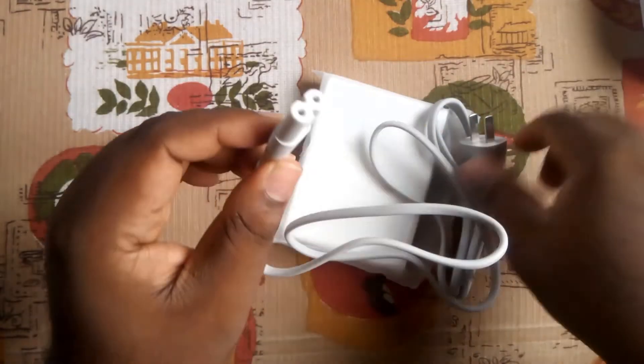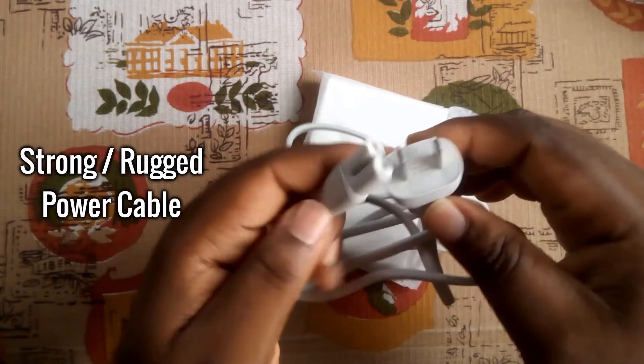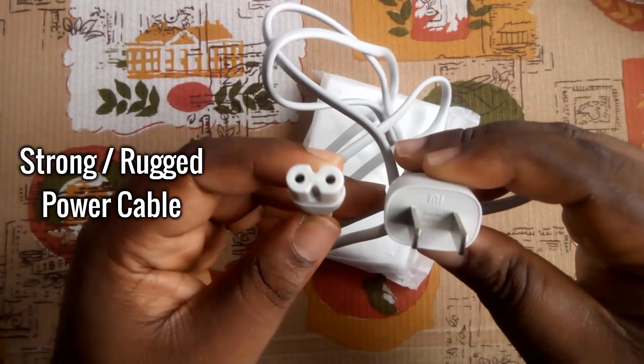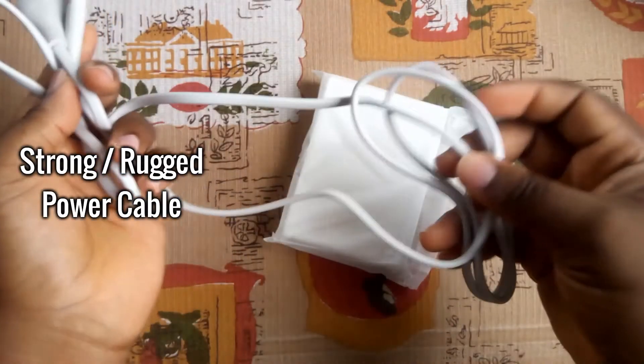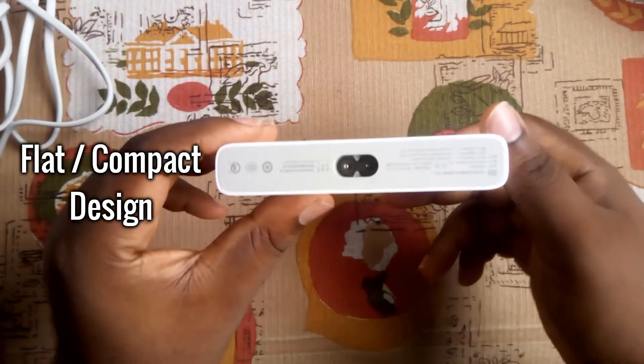In the box you get a reasonably long power adapter cable, the fast charging hub, and the user's guide. This is a common standard power cable, so you don't need to worry about replacing it — although it is a very strong and rugged cable that you will not be replacing anytime soon.